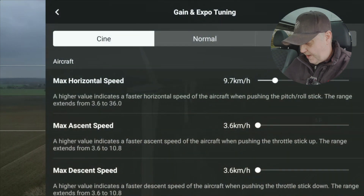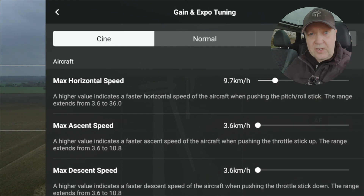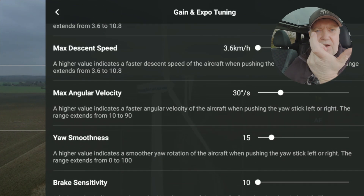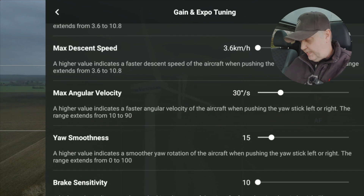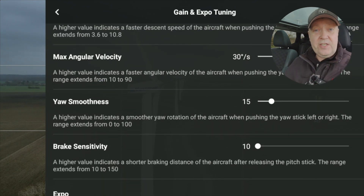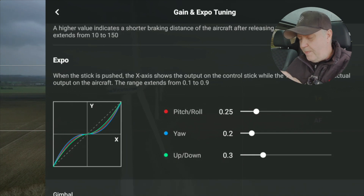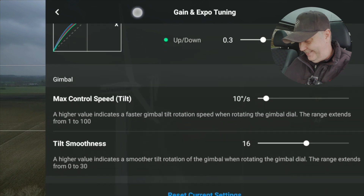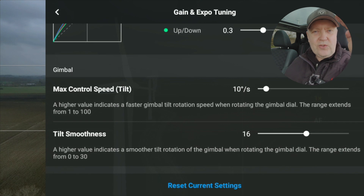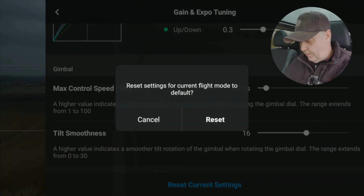So these are the parameters you can play around with, set individually for each flight mode. To recap: you can cap the horizontal speed, the ascent and descent speed, the angular velocity when turning, the yaw landing behavior when you let go of the sticks, the brake sensitivity, the exponential stick sensitivity settings, the max gimbal control speed, and how softly the gimbal stops when you release the wheel. And you can reset everything back to standard at any time.